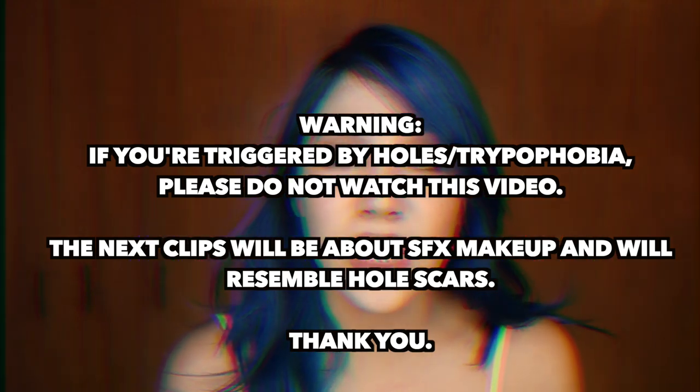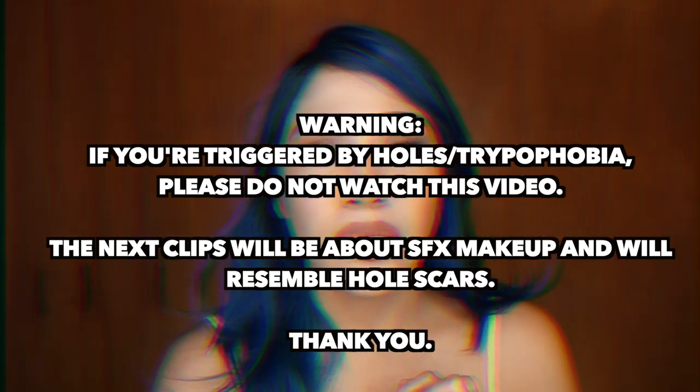If you're out of ideas and you don't want to be pretty and you want to be more disgusting, this is what you should do. If you're triggered by holes, disgusting makeup, or trypophobia, please stop watching this video and just watch my next video instead.